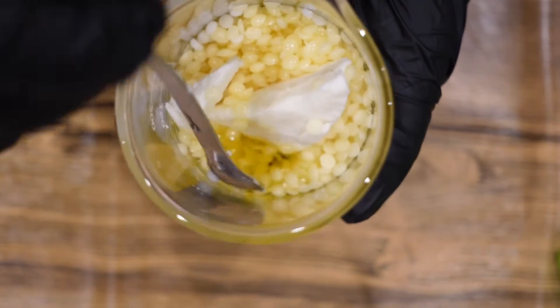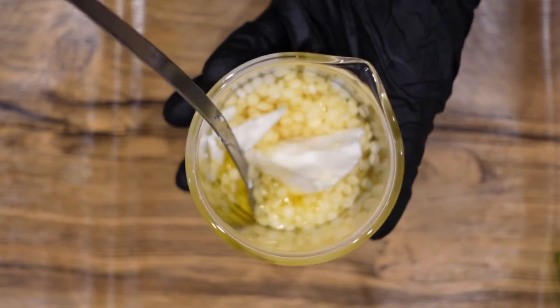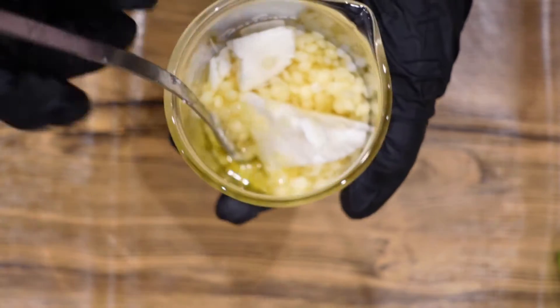That's all going to go in a water bath, which is one to two inches of water, and we're now going to melt that down to make it liquid and ready to add our other ingredients.